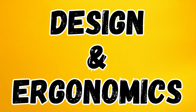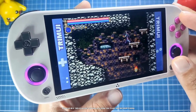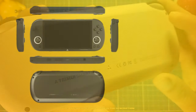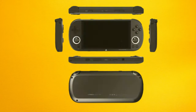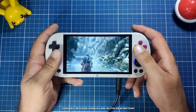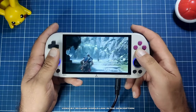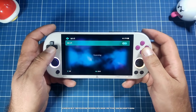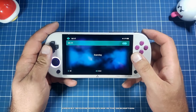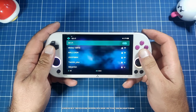Let's look at ergonomics and design first. When it comes to the physical design, both devices have their own unique appeal. The Trimii Smart Pro boasts a sleek compact form factor with a comfortable grip and well-positioned controls, making it slightly more pocketable than the Max 3. The button layout is thoughtfully arranged with a clicky Xbox-style feel to the face buttons. However, the trigger buttons on the Smart Pro have been criticized for being too small and difficult to press, and the analog sticks have not impressed reviewers due to their inset design and limited range of motion.